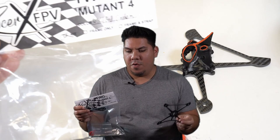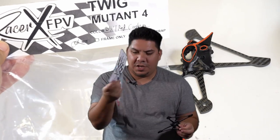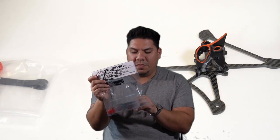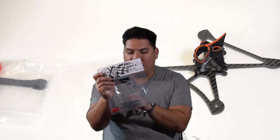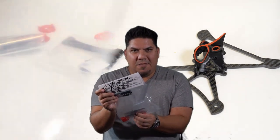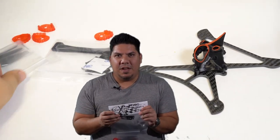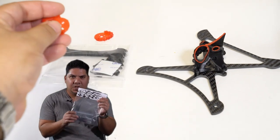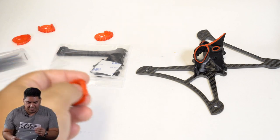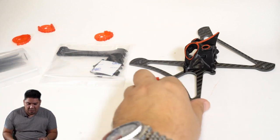That's right, the four-inch. Here is the retail packaging and it comes including all of the usual Twig fanfare, including some of those excellent 3D printed arm guards and a set of the very much lauded and highly anticipated four-inch HQ T-mount props. Looking very much forward to trying those out.